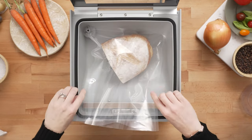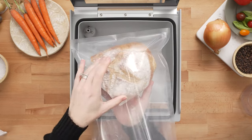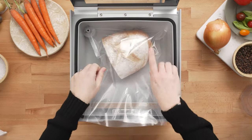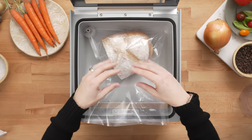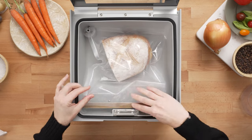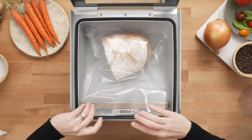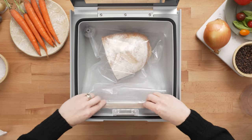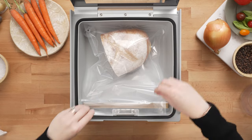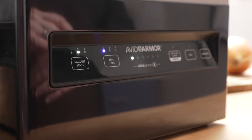We have an Avid Armor 10x13 Chamber Vacuum Pouch with a piece of leftover bread that we want to vacuum seal but don't want to crush. We're going to lay the bag in the chamber, place the lower end of the bag under the pouch clamp, make sure it's nice and smooth across the seal bar, and then adjust our vacuum level down to level one.